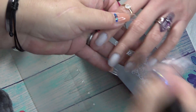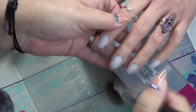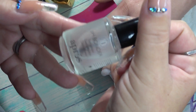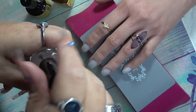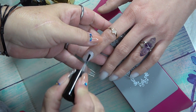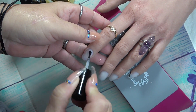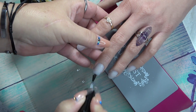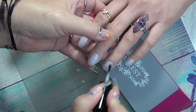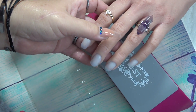Just go ahead and dust off any remaining dust. Then you're going to take your pH bonder dehydrator. This is going to ensure that any of those oils are off of that nail plate. You're going to rub that on the entire nail.